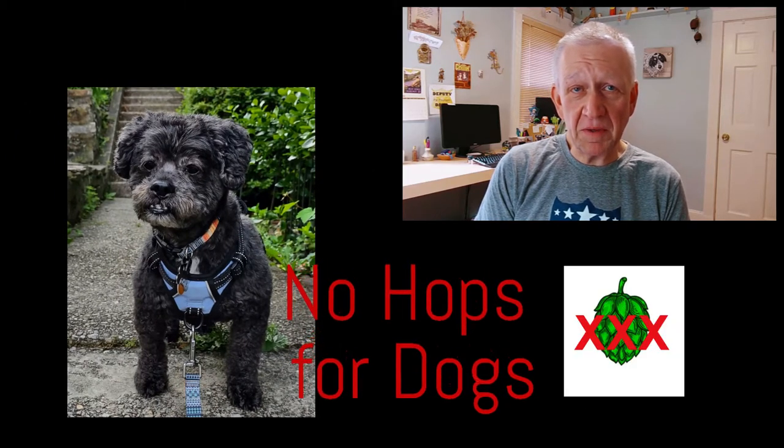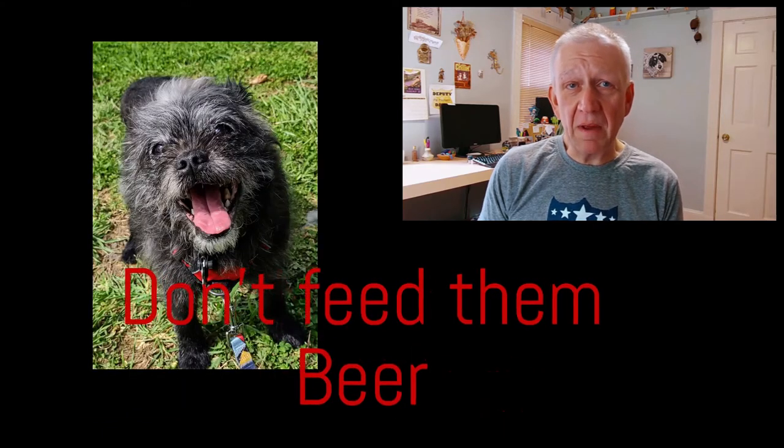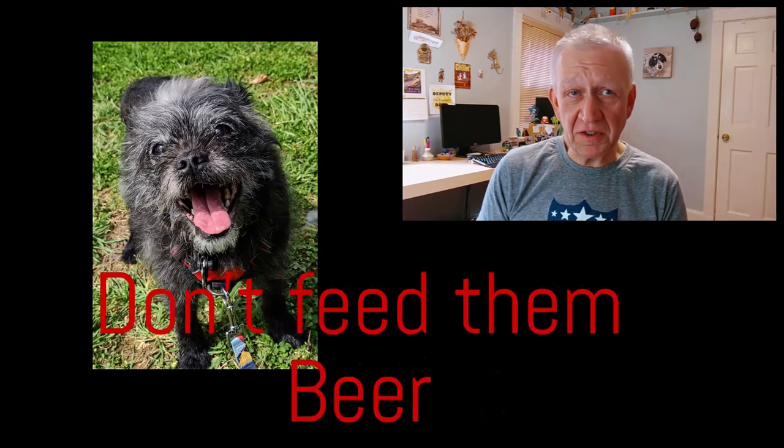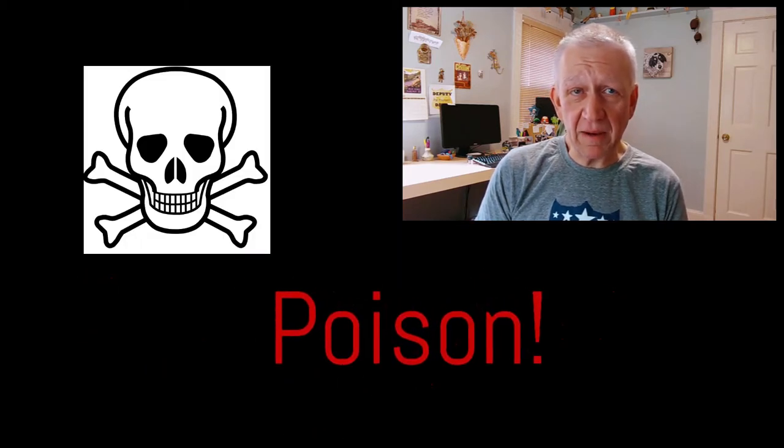You've probably seen other dog owners giving their dogs a taste of beer, or may have even done so yourself. Well, just stop. It's not so much the alcohol as it is the hops in the beer. The hops used to make beer can potentially poison your dog or cat.